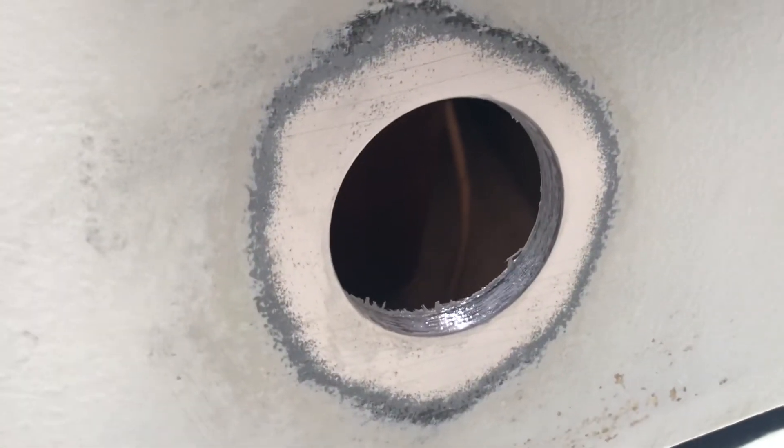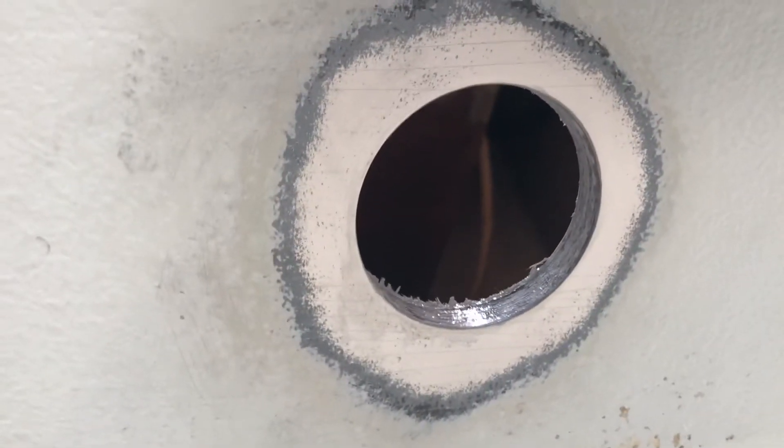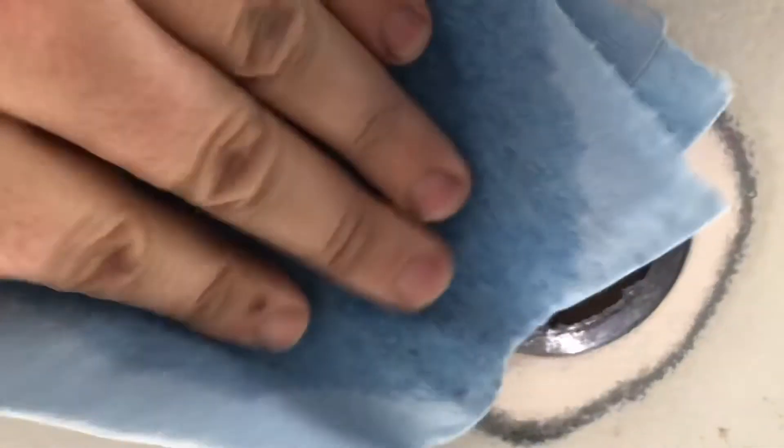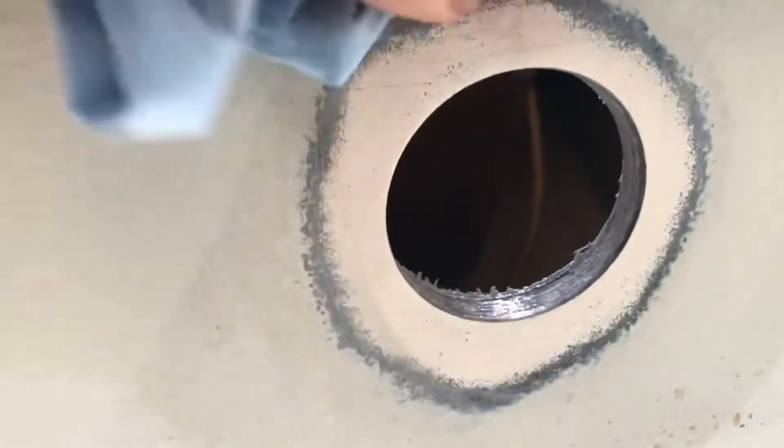If you have bottom paint like I do, you'll want to sand that back, as well as the epoxy layer underneath it. If you don't have bottom paint, at least rough up the gel coat with sandpaper. Once you're done, wipe the surface down with acetone so the marine sealant gets a good bond to seal up the bottom of your boat.